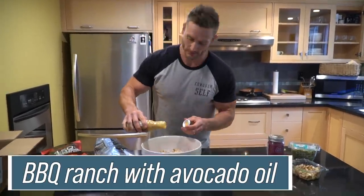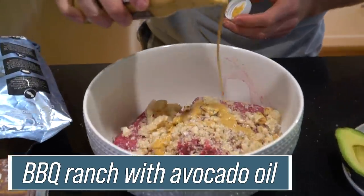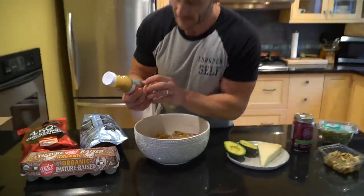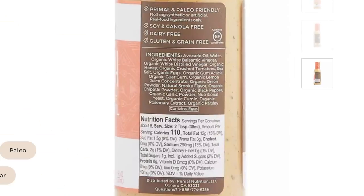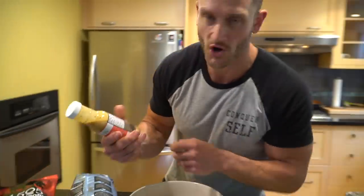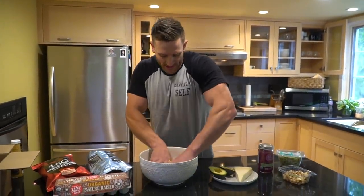I'm going to add a liberal amount of the barbecue ranch. It's all made with avocado oil. The ingredients are awesome: avocado oil, white balsamic vinegar, grape must, white distilled vinegar, a tiny bit of honey, crushed tomatoes, sea salt, eggs, gum acacia, guar gum — super clean stuff. There are only two grams of carbs in a couple tablespoons, so it's perfect for this keto burger.